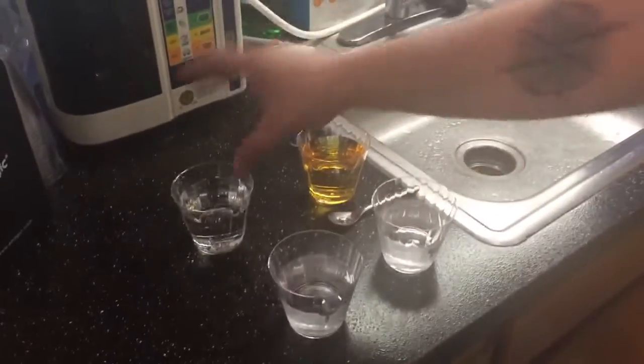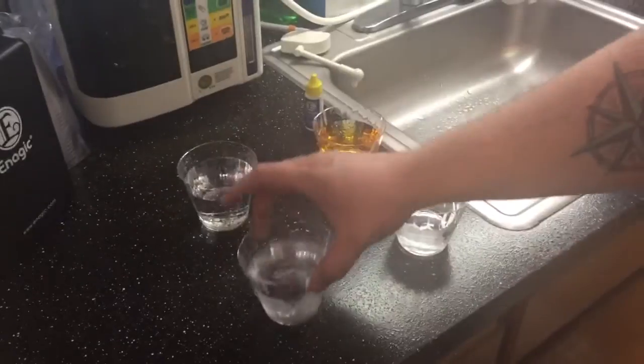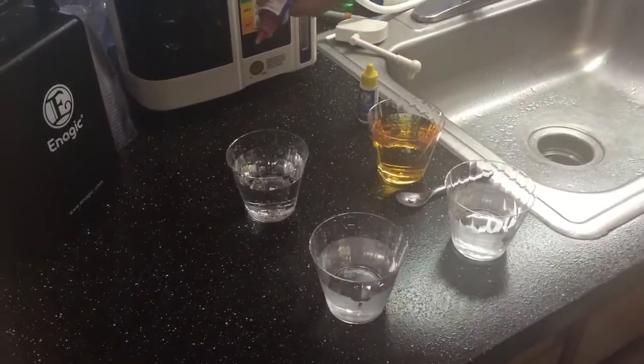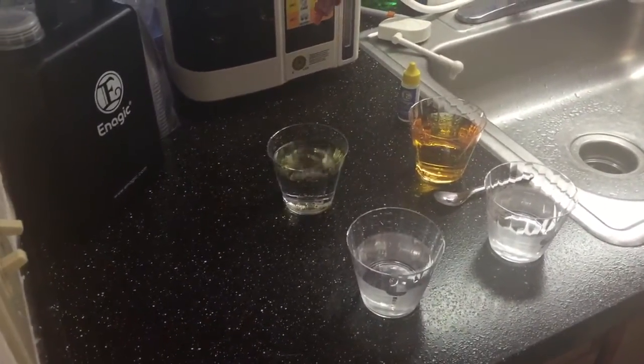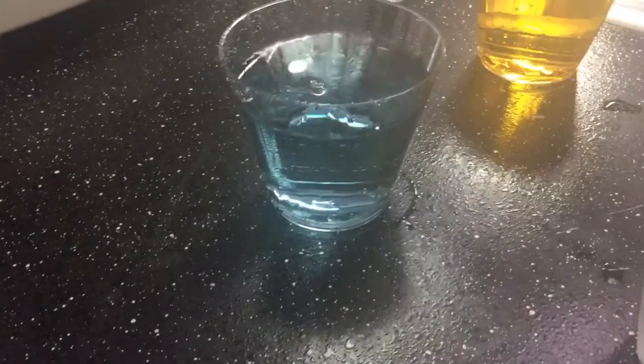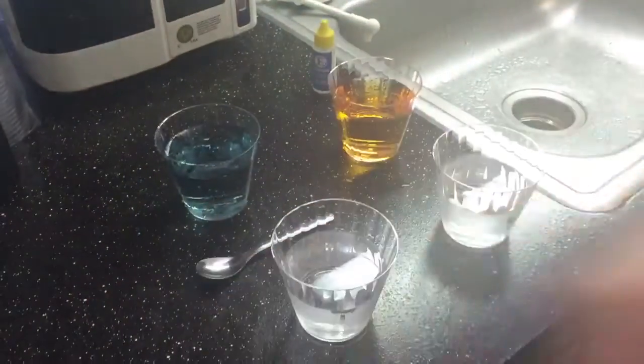Now we're going to test the pH — I'll show how acidic tap water is and how alkaline kangen water is. About three or four drops, doing tap water first. We live in Oregon, so our water here is actually a lot better than most places. Our tap water is around 7.0 to 7.8 — it's going to be a greenish blue — which is pretty good. But look at all that chlorine that's still in there.